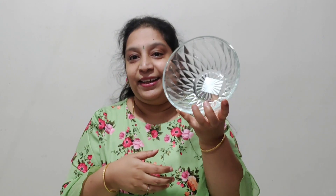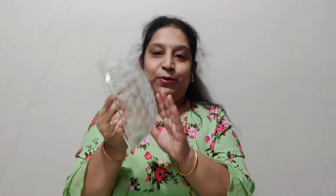We can use this as serveware, and at the same time we can put flowers in it and decorate for festivals. It's very versatile. This one is just 79 rupees.